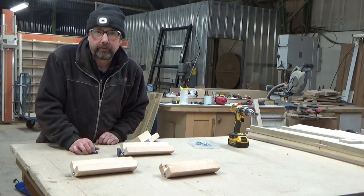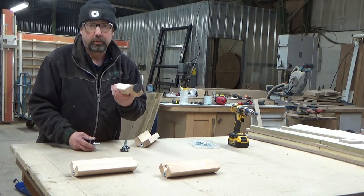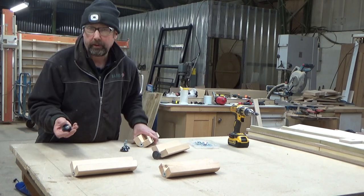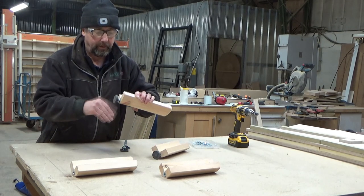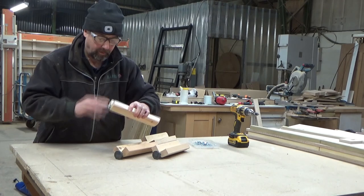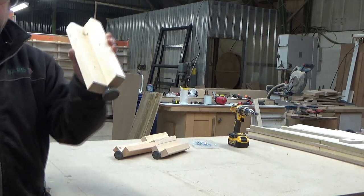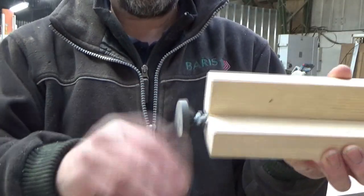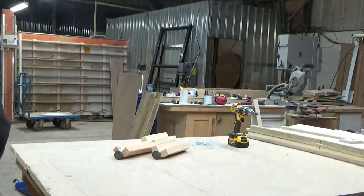I've just cleared the bench off and we'll get to put this together. So these adjustable feet fit in the bottom - you can put them in now or leave them out. I'm just going to put them in so you can see what they are. Just screw them up to the nut and they're all the same height then.